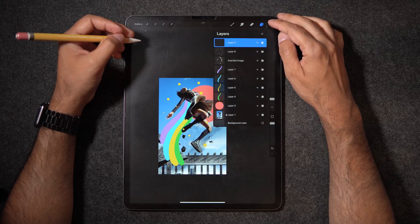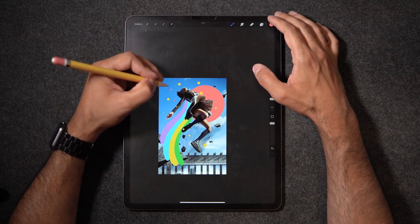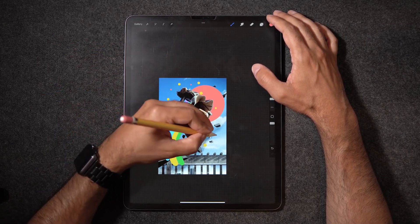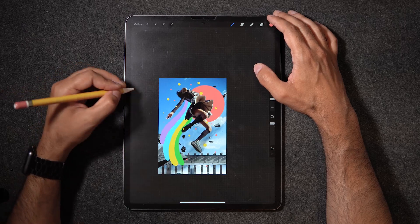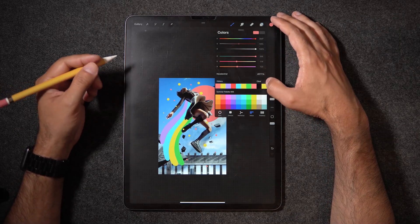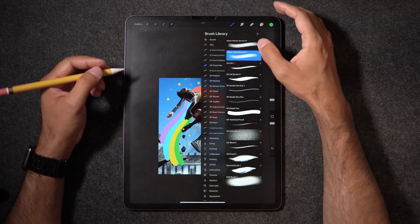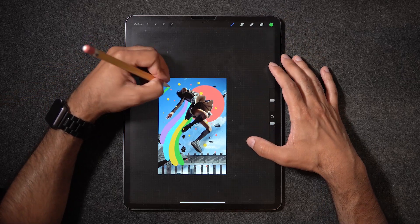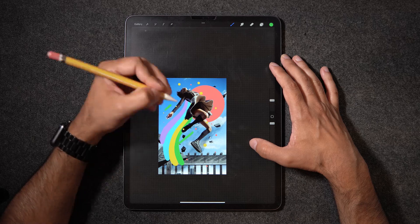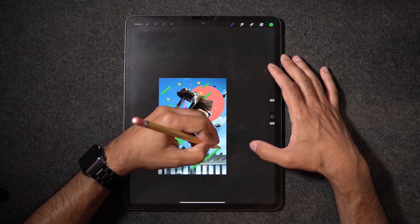I'm going to create another layer and change colors a little bit — maybe this really nice peach color. A couple more dots here and there, just spreading it around. Now I'm going to create a new layer and maybe go back into green. I'll use a watermarker brush to trace some lines, just to give more of a feeling of motion. Just doing some lines here and there.